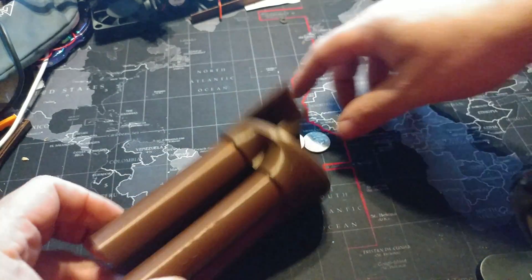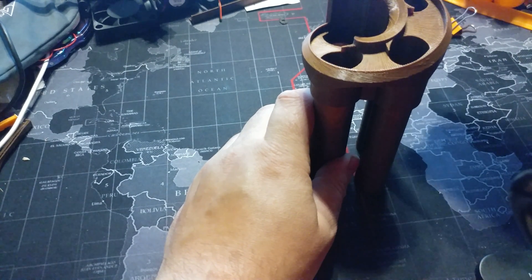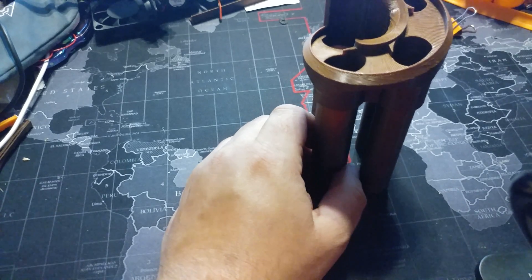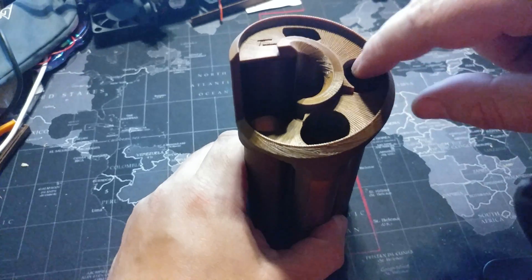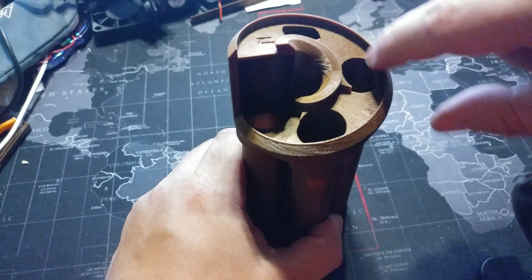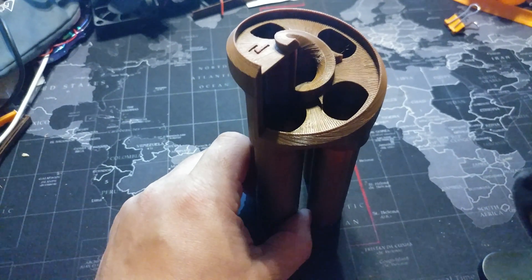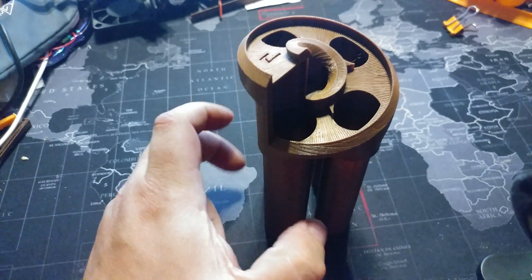This was working pretty good yesterday, I don't know what the deal is. And of course, now it's working. I got to clean it up, I got to deburr it — clean these edges up a little bit. Smooth this edge a little bit so that the coin has not as much friction when it's going around. I think it'll work just fine. Most of the time it works just fine.